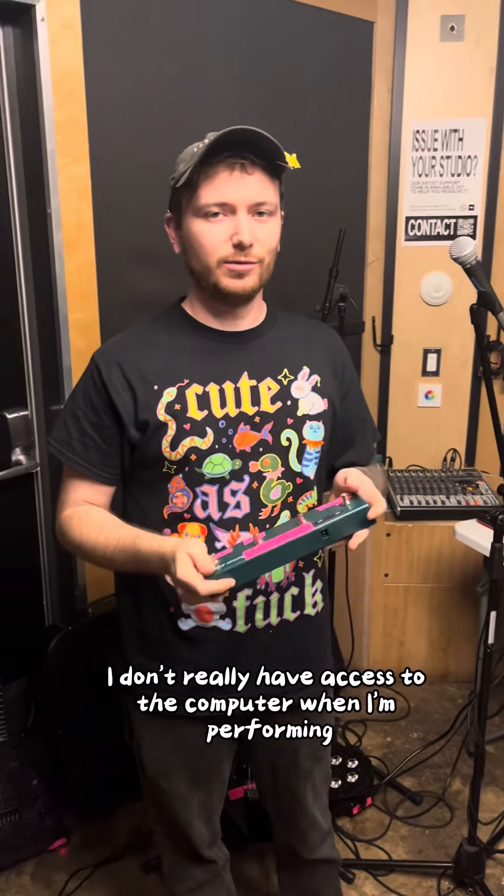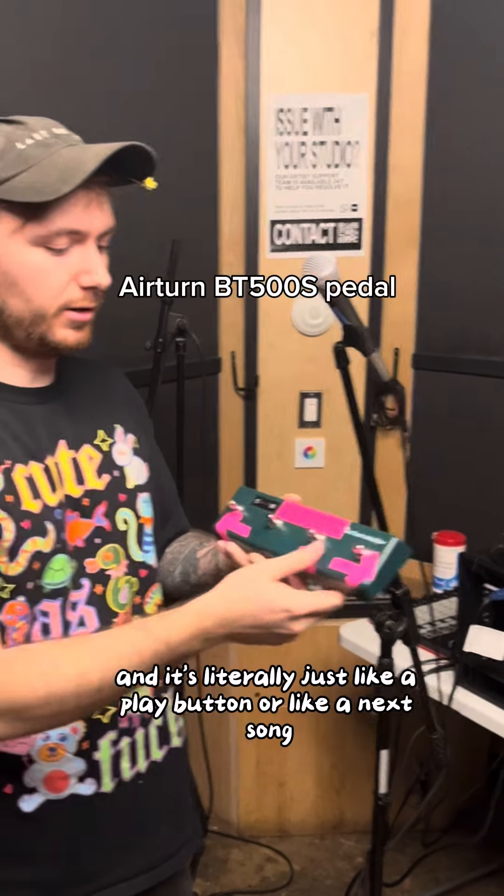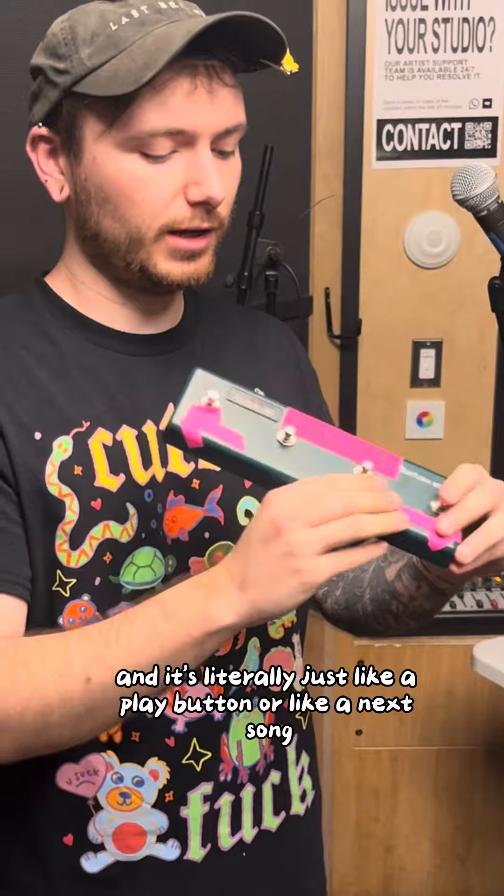I don't really have access to the computer when I'm performing, so I have this wireless Bluetooth thing. It's literally just like a play button or a next song button.